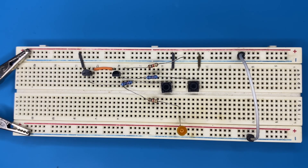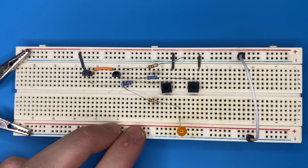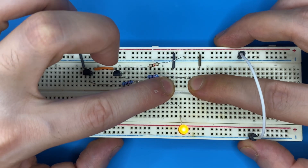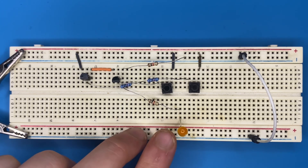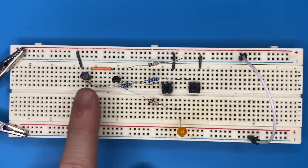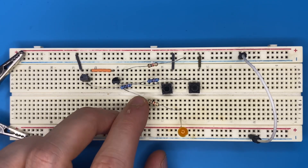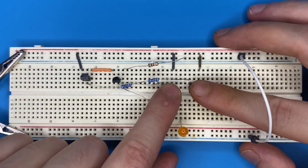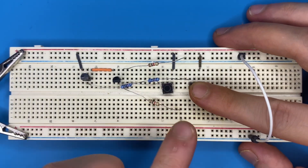The circuit is done. When pressing one switch the LED must not turn on, but pressing both switches makes the LED turn on. In order to turn on the LED both transistors must conduct. The transistors are in series, so if one is not conducting, current cannot flow through the LED. When both switches are pressed, both transistors conduct and current flows through the LED.